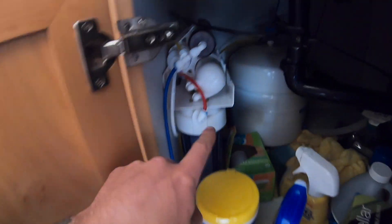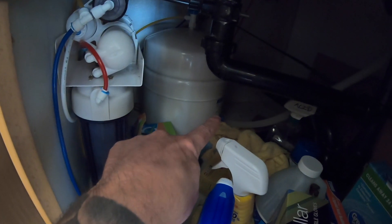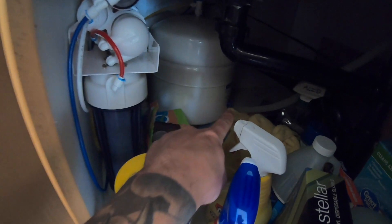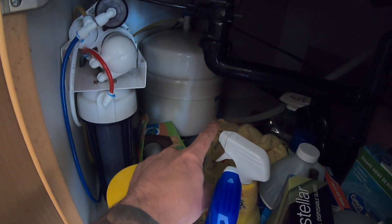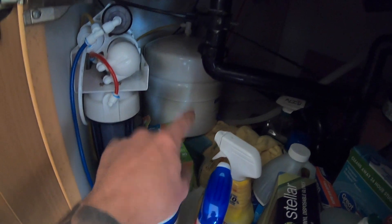Everything is down below — you'll have to mind the mess — but we have the reverse osmosis system there and we have the tank there. If you see right there, you can hopefully see through the mess: there is a blue port right there. That is a Schrader valve, the same thing you would find on your tire from a bicycle or car. It has that valve on there and we are going to check the pressure and put a little bit more pressure in there.